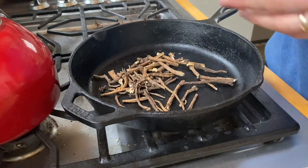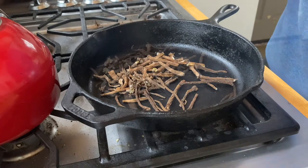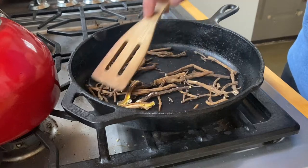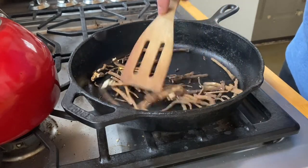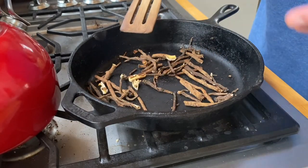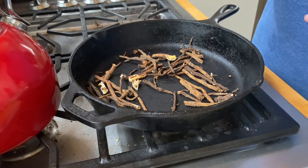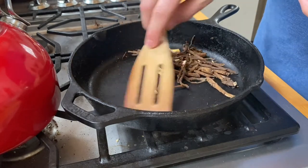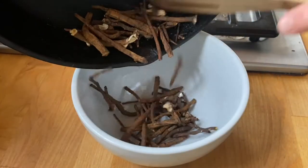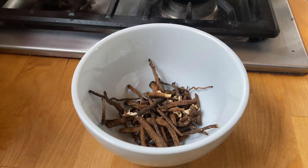You just pull the root out of the ground, clear the dirt off of it, dry it out, and then throw it in a pan like this to roast it. It really only takes like a minute or two before it starts smelling like roasty coffee. Oh man, this smells amazing. Just like with coffee you can go for a light roast, medium roast, or a dark roast — it's just how long you leave it in the pan. I'm going to go for a medium roast with these, so I'll cut the heat off, take them off the pan, toss them in this bowl, let them cool off for a minute, and then grind it up into coffee.